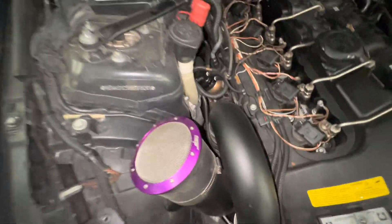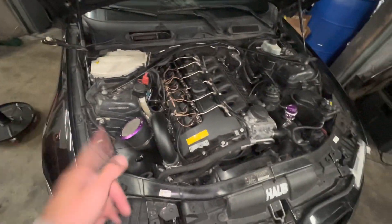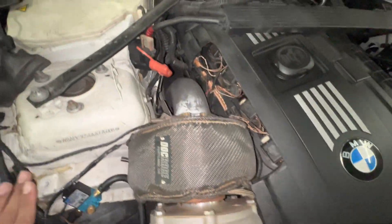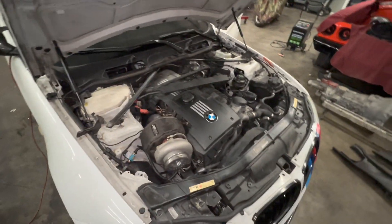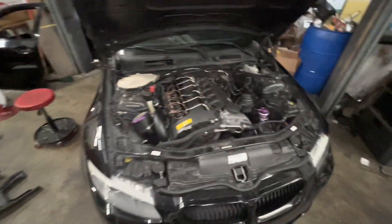Top mount versus bottom mount — you choose. For me, the heat management and placement, and honestly just being a little low-key, this is probably your best bet right here. But it is kind of cool popping the hood and seeing the big single turbo. That top mount does give you that appeal. But you choose — top mount or bottom mount.